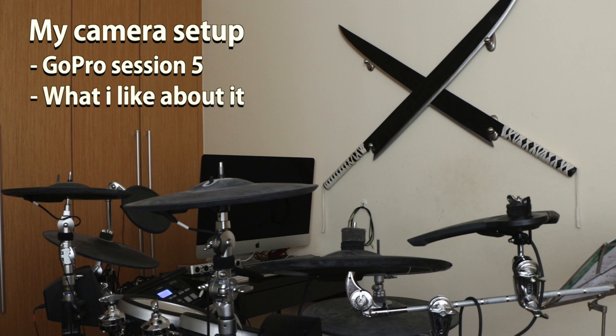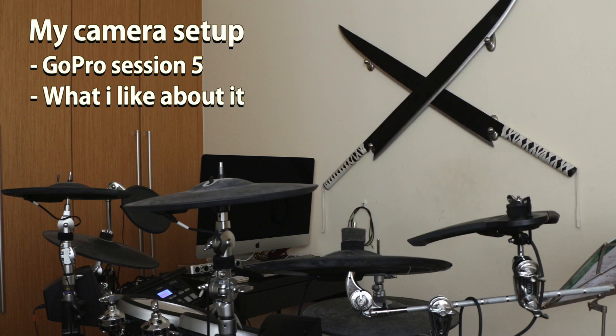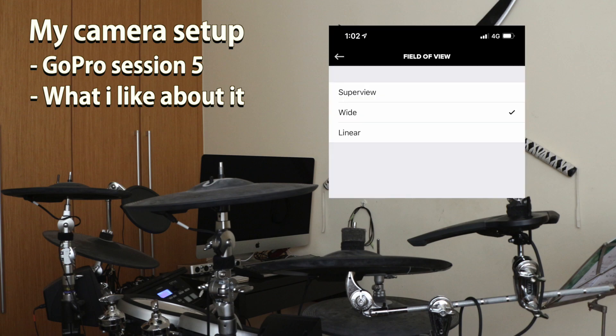What I like about the GoPro Session 5 is that it has a battery life of up to 2 hours, recording at 1080p at 50 frames per second. It is very compact, so it's easy to store or keep. It is high quality and can shoot up to 90 frames per second and up to 4K resolution. It also has a wide range of FOV, field of view.